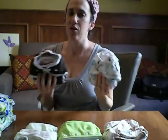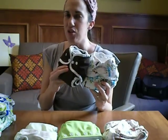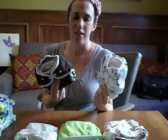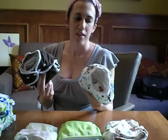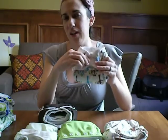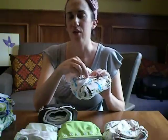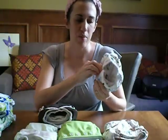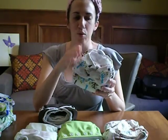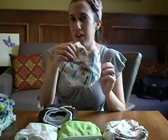Moving on, the next diapers are my Thirsties Duo diapers. I got both the Aplix version and the snap version to try them both out. I thought I would like the Aplix version better, but I actually ended up liking the snap version better. I still use them both a lot and don't favor one over the other — they're always one of the first diapers I grab. The Aplix version's only problem is that after several washes it started fraying around the edges and lost a little bit of its grip, but after throwing it in the dryer it got its grip back.